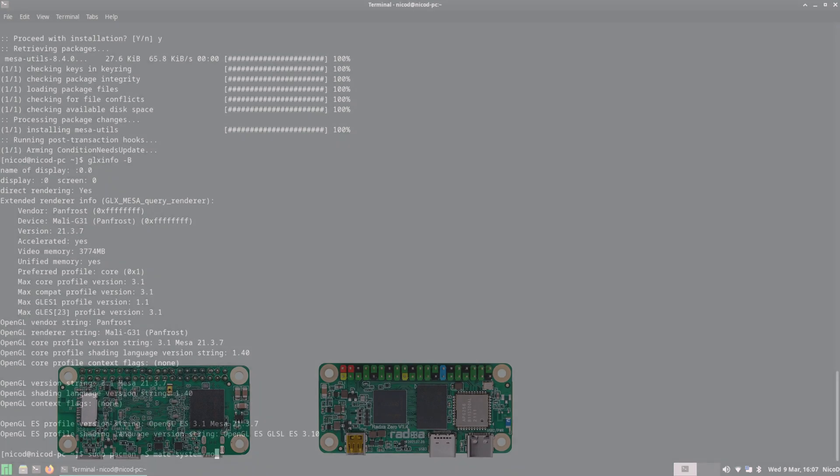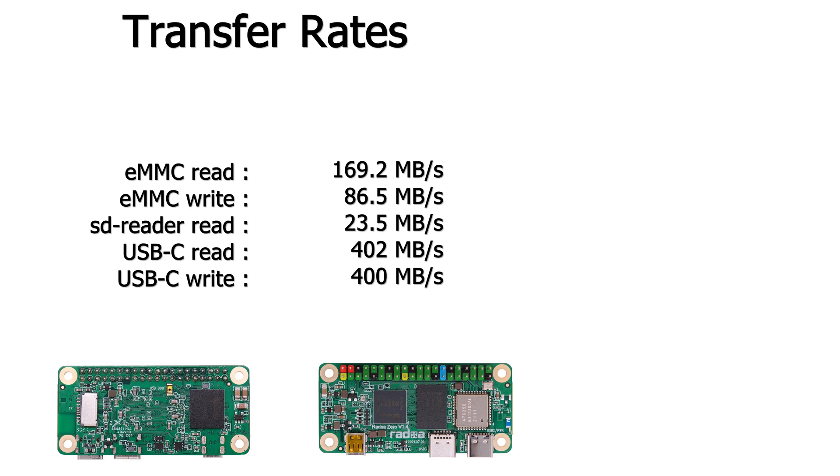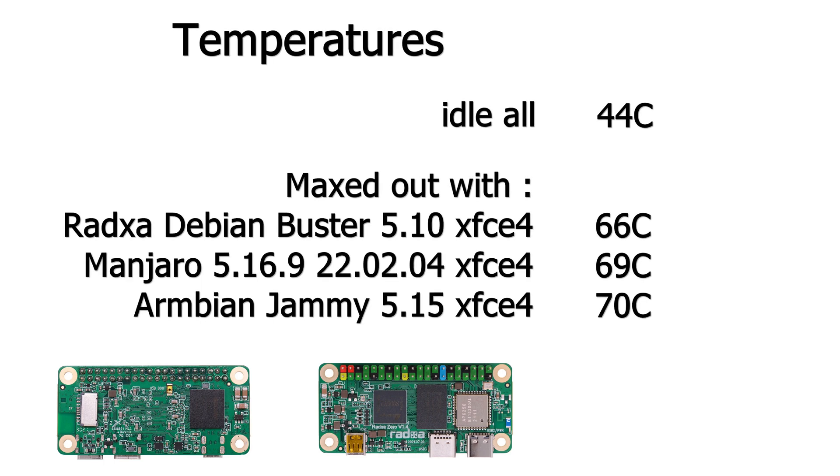For transfer rates, with the USB-C connector in the correct orientation: EMMC read is 169 MB/s and write is 86 MB/s — pretty good. The SD card reader is only 23 MB/s with my fastest SD card. The USB-C port reaches 400 MB/s read and write with an SSD. Temperatures are 44°C at idle and up to 69°C maxed out. The Buster image performs worse and only reaches 66°C, while Armbian performs much better and hits 69°C.